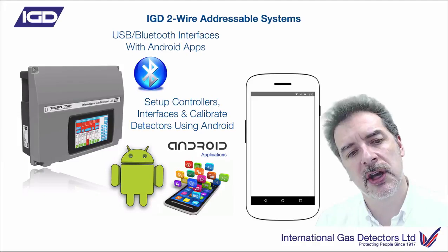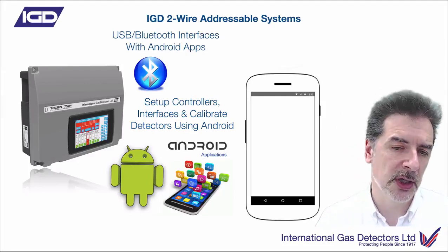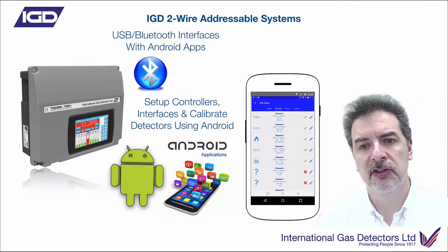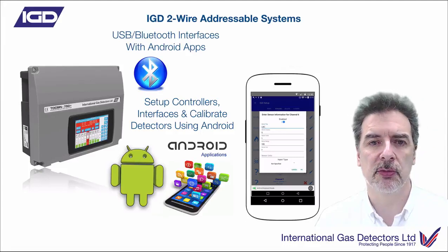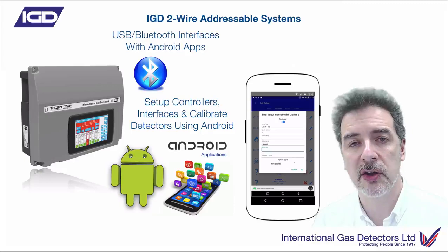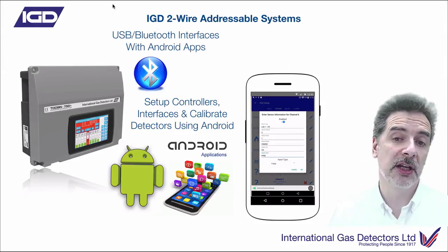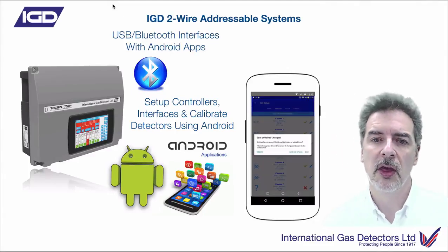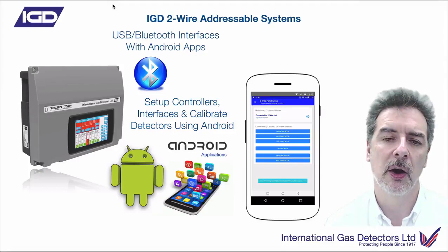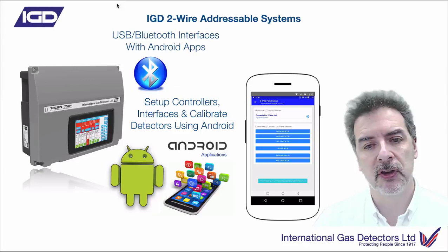We mentioned Android apps. The larger panels have a Bluetooth Android interface, and all panels - either via USB or via cable input on the detectors - allow you to connect to Android devices, whether a phone or tablet. That allows you to interrogate the system, configure devices, do calibrations, diagnostic stuff, and download event logs - all using your Android device. Being Android, if we make changes to the apps, those get automatically pushed down to all devices that have downloaded them, so we can keep everybody up to date with the very latest software without you having to manually reload anything.